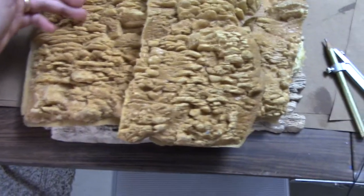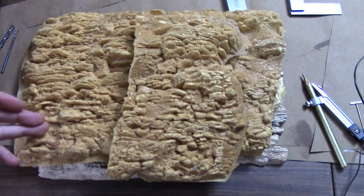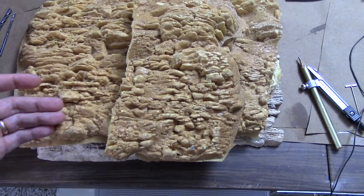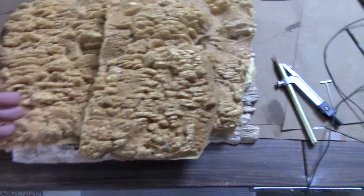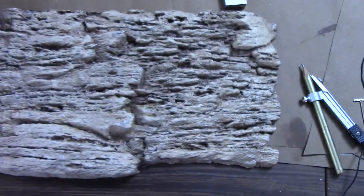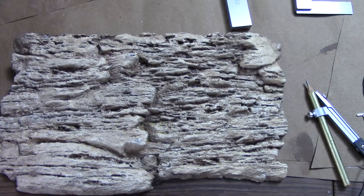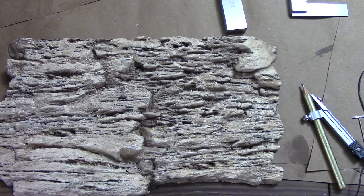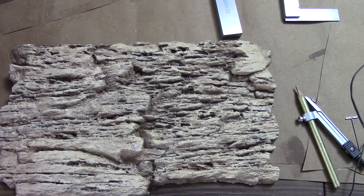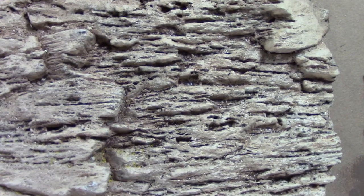He liked the slate and sandstone-ish look of the rock and wants to use it as a ravine where water has cut through down to its current level. There's also a different manufacturer's piece here — this one is a lot more rigid and looks like it has already been coated, though you can still see the open pores from the bubbles in the expanding foam.